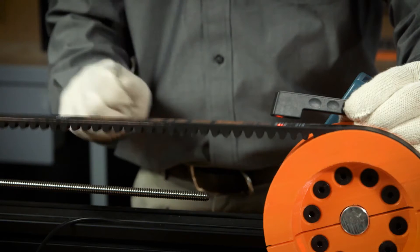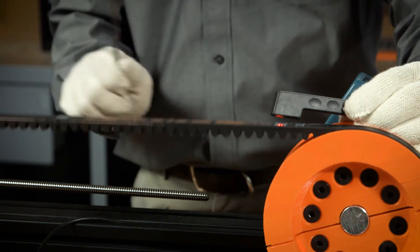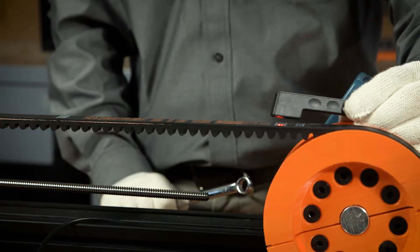On drives with long spans or low tension, tap the belt very lightly and take the reading near one of the pulleys.